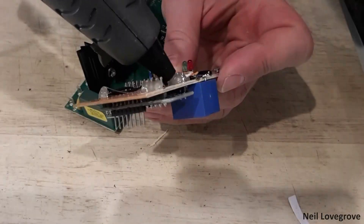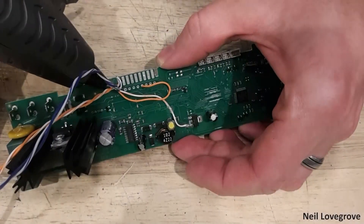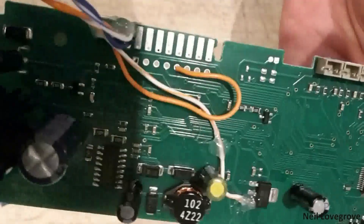I didn't really like the idea of all these components being exposed inside a machine that pumps water through it, so I covered all the connections with a generous layer of hot glue. This also helped to keep all the tap-offs from the main circuit board in place.